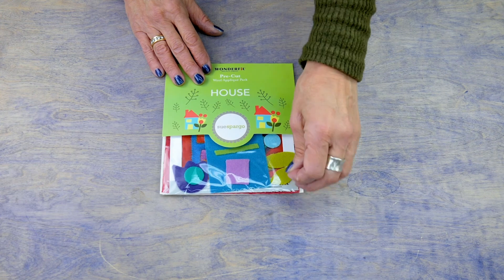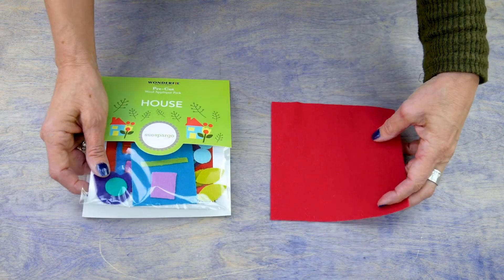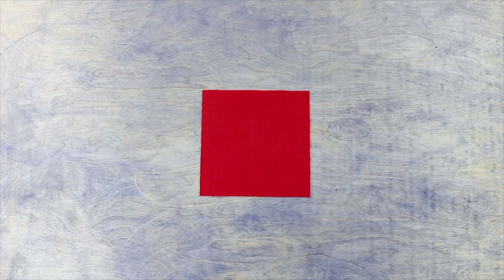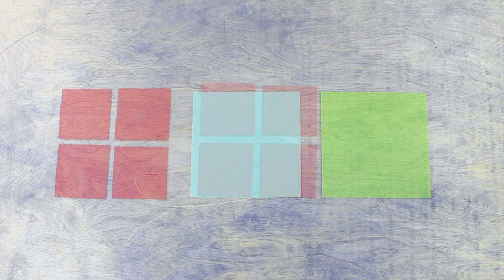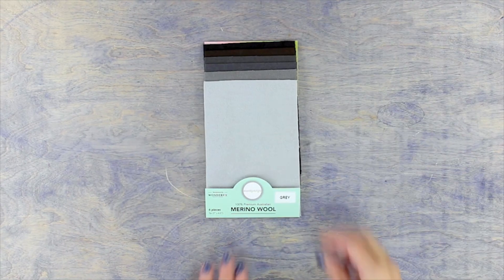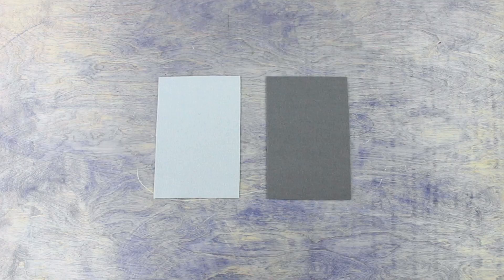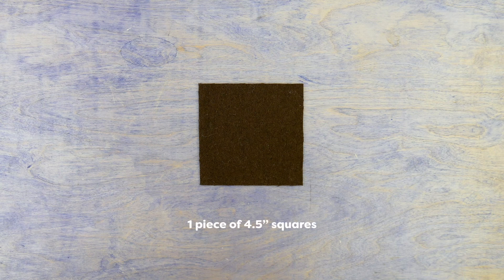To make some of the pockets in the calendar, remove the six inch by six inch background fabric included in the pre-cut wool kits. Cut it into quarters so that you have four three inch squares. Do this with the other two kits so you have a total of twelve three inch squares. However, we still need more pockets, so I need ten two and a quarter inch squares and one single four and a half inch square.